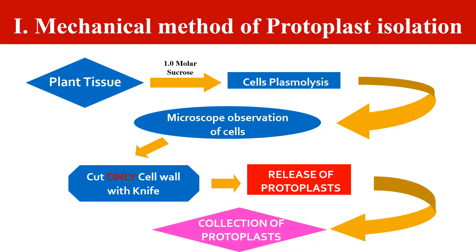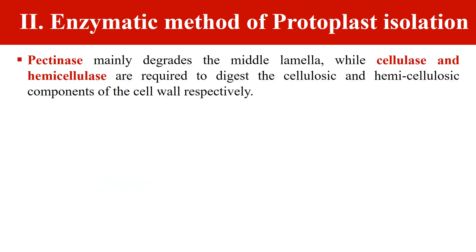Once the cell wall has been removed, we have the protoplast, which can be collected for culture. The second method is the enzymatic method. Here we use certain enzymes that degrade the cell wall. The cell wall consists of cellulose, and two cells are in contact with each other via the middle lamella, which is formed of pectate substances. We generally use three enzymes: pectinases, cellulase, and hemicellulase, which digest the cellulose and hemicellulose components of the cell wall.